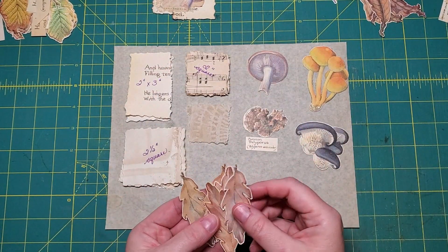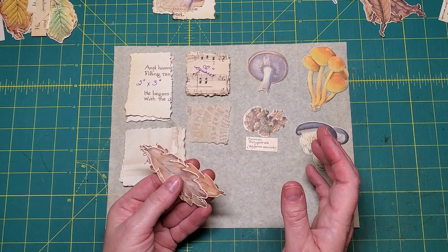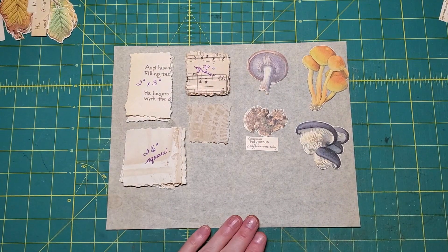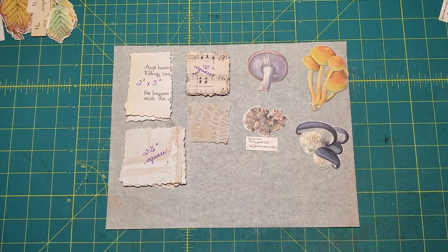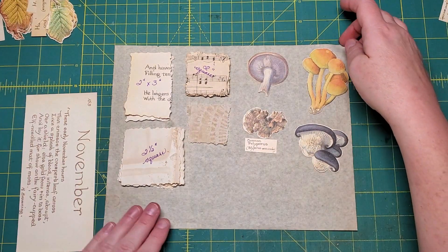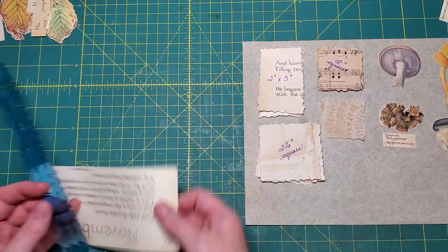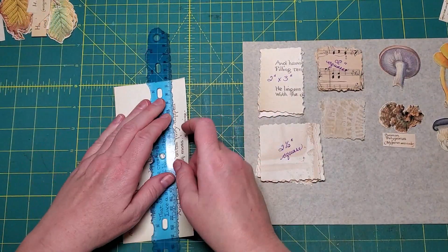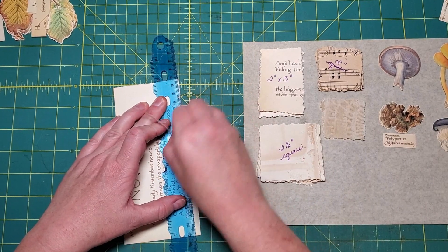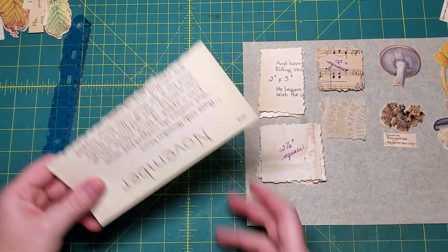These leaves from page four as well. The reason I have so many of them is because I have six copies of the book - you should only have one unless you do have six copies. We're going to make some clusters. What I've done is taken some of the texture text part and I want to tear four pieces out that are about two inches by three inches.